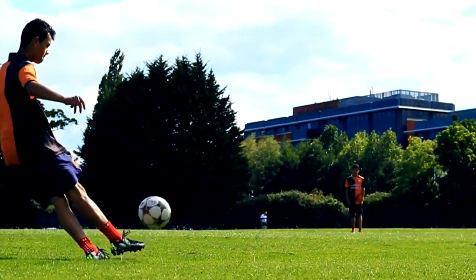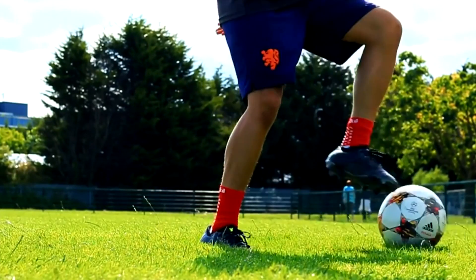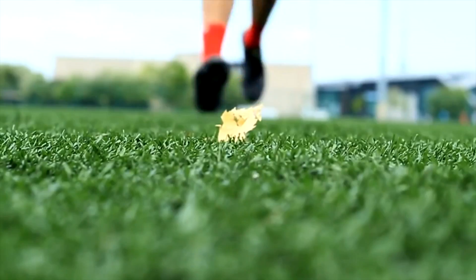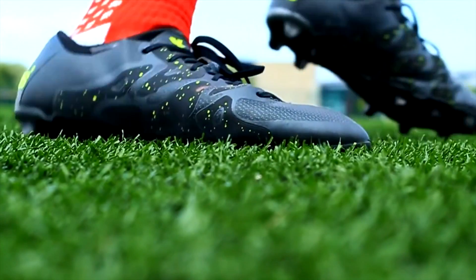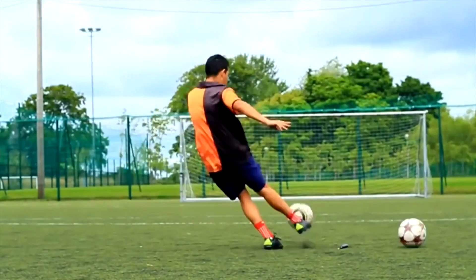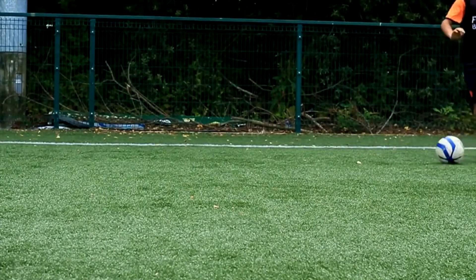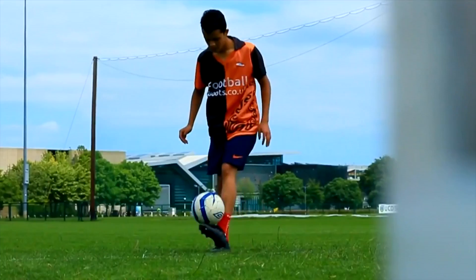Touch on the ball is excellent — the X skin is soft and there are no other distractions around the upper. The Soleplate features Adidas' new X-Class 2 configuration, which allows unpredictable moves and unbeatable acceleration. I really like the Soleplate because it's made for both firm ground and artificial ground surfaces, and the response is really good.